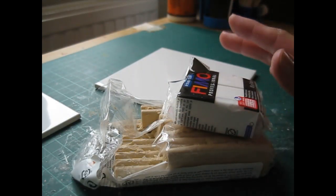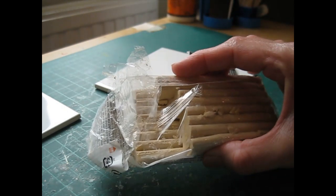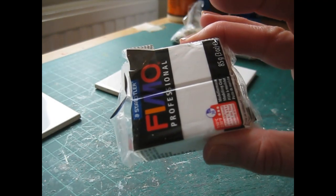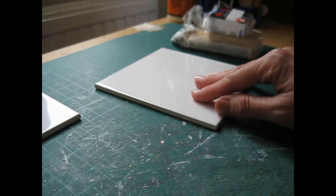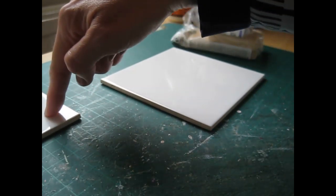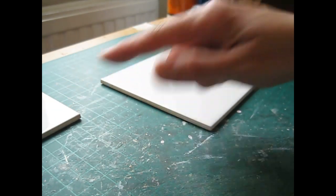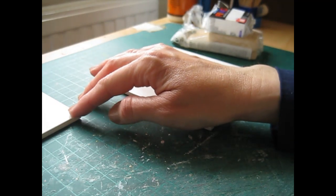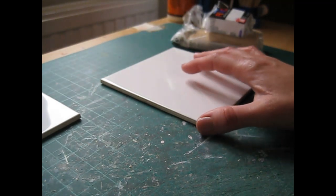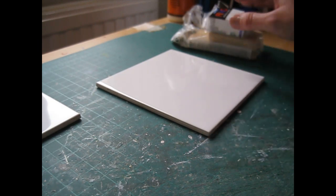I want to start off by showing you the tools and materials I'll be using today. For the clay I'm using Fimo Classic Champagne and Fimo Professional in white. I've got my ceramic tile here which I'll be working on, and then another one to put the crumpets on to go straight into the oven. You could also use a baking tray lined with greaseproof paper so the clay doesn't stick, and make sure it's a tray used only for Fimo because it is toxic.